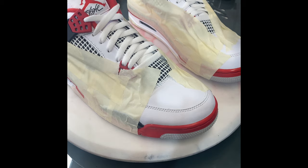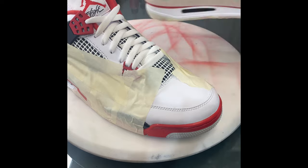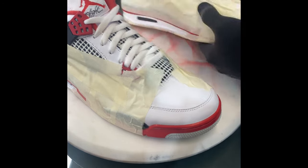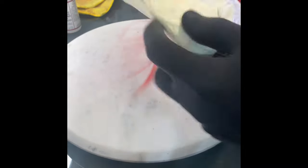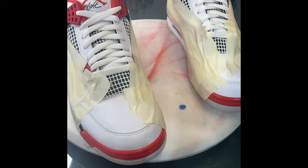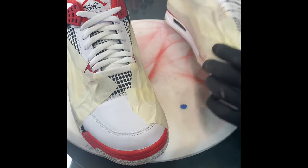The next step is Bulldog adhesion promoter — you can get this at any auto parts or paint supply store. I'm using a micro sprayer, so it sounds and looks like I'm spraying a lot but it doesn't put out much. I do two light coats: let the first dry for about three minutes, then apply another light coat and let that dry for about seven minutes, and then it's ready for paint.